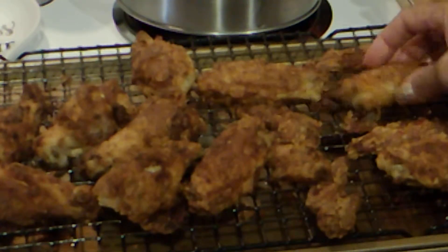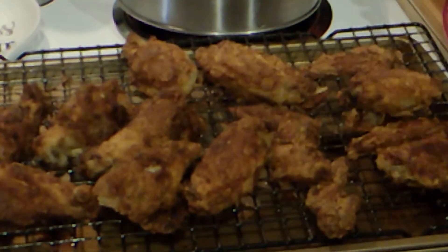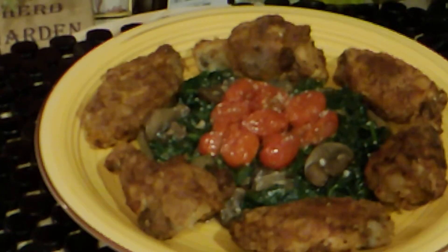I made some mushroom and spinach sautéed, and I'm going to eat that with some of this chicken — that's going to be dinner. Let me plate them up. And there you have it, that's oven fried chicken, served with some sautéed spinach and mushroom and some roasted tomatoes.